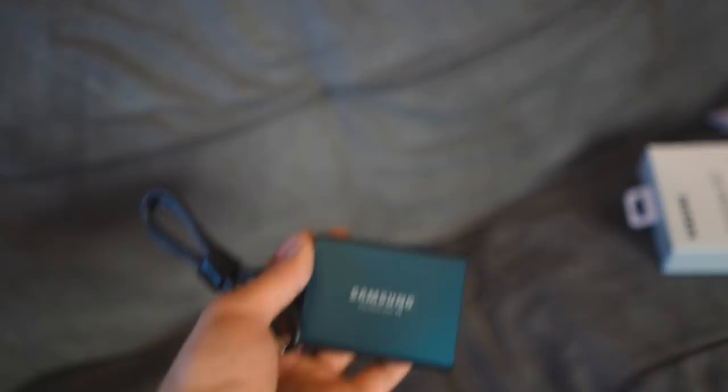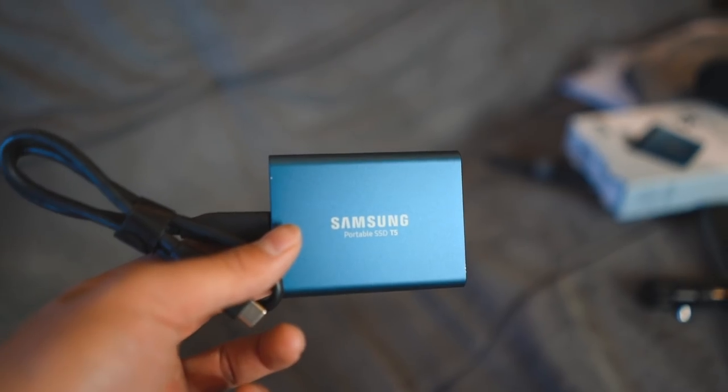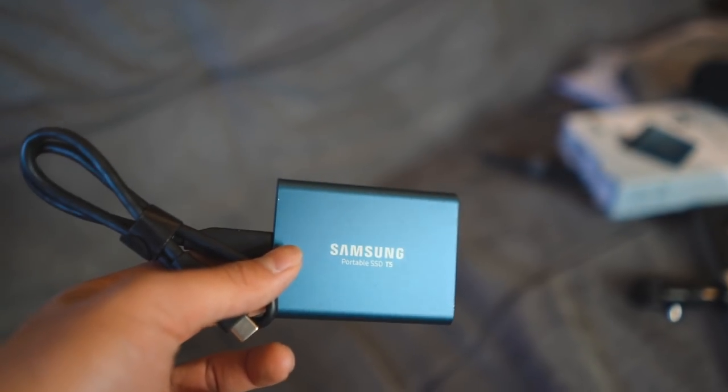Next up is the Samsung T5 portable SSD - 500 gigabytes. An SSD is a lot faster than an external hard drive, which is what I usually use. My workflow now will be: when I'm on the go, transport everything onto this smaller drive that's faster and more portable. When the 500 gigabytes fills up I'll transfer everything to a two terabyte or bigger hard drive, so I have backups of both. It's pretty sleek and very small - fits in the palm of your hand.